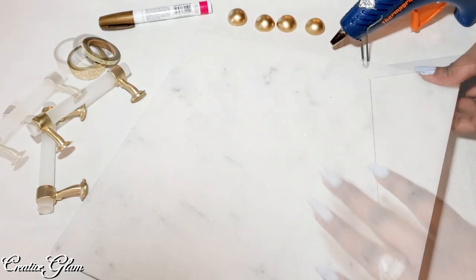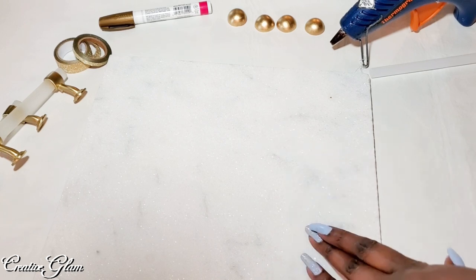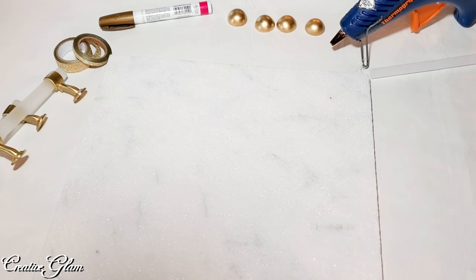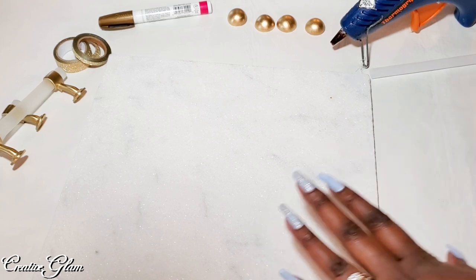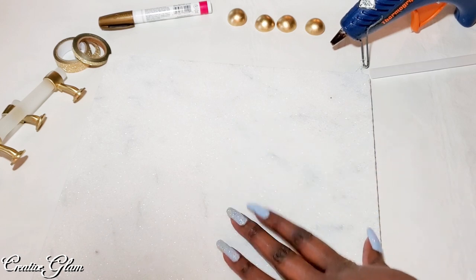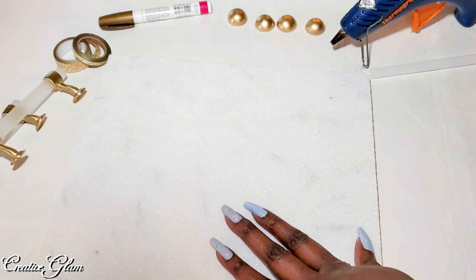I got this marble tile from Home Depot back in January. I had been considering making a marble tray and put it off, so I thought this was the perfect time to recreate it. You'll also see it featured again in an upcoming video.